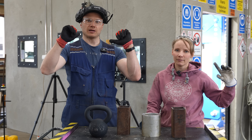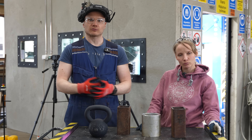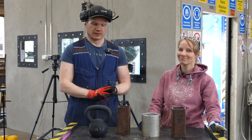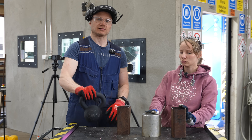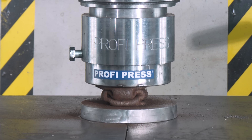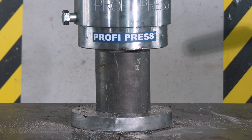Welcome to Hydraulic Press Channel. I'm Laura. I'm Hanna. And today we are going to crush hot and cold stuff — to be exact, different metals. We are going to test iron, steel, and aluminium.